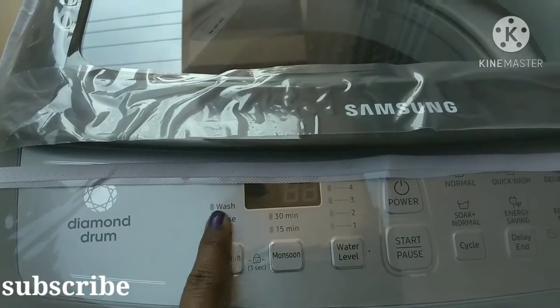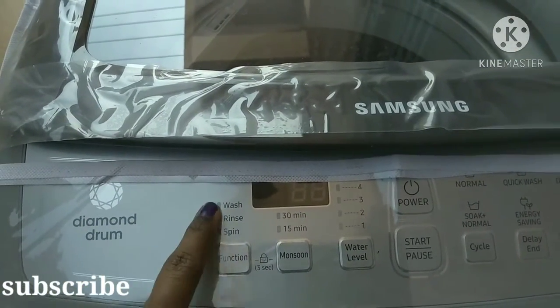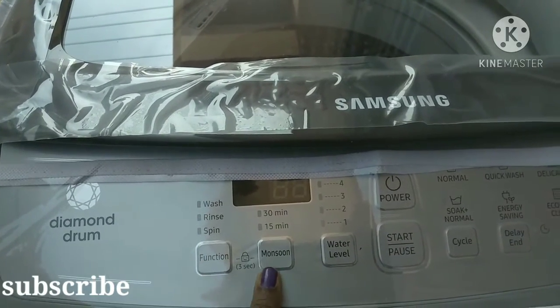This is the internal drum — it has a diamond shape. This section covers the water wash and rinse spin. These are the main functions of the machine.